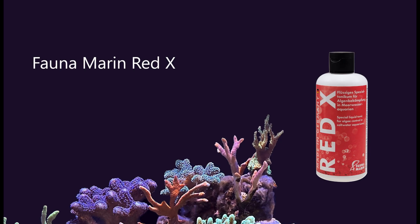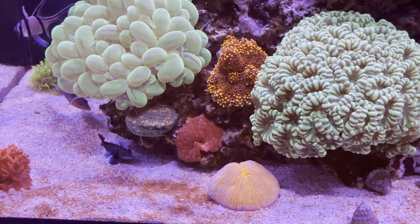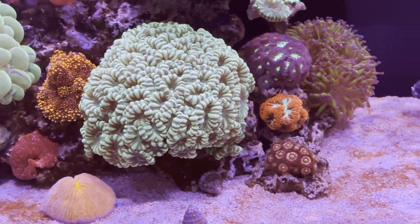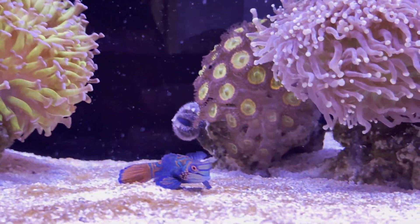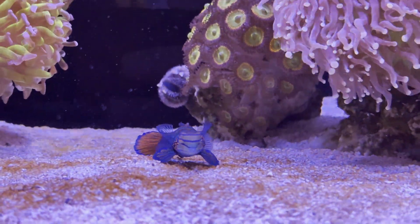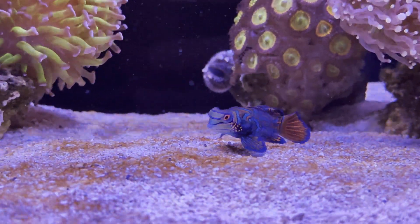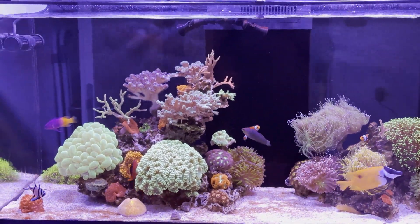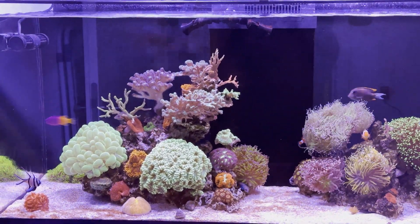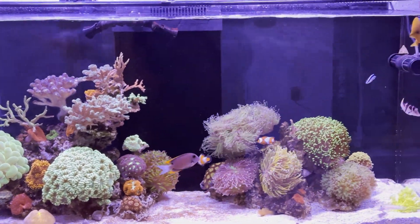This is when I started my first dose of Fauna Marin Red Axe, as it claims it can help against mild dinoflagellate infestations. Here is where I stopped cleaning the sand and let Red Axe do its thing. I didn't want to use Dino Axe because I heard it has negative effects on invertebrates and should only be used when dinoflagellates are out of control.